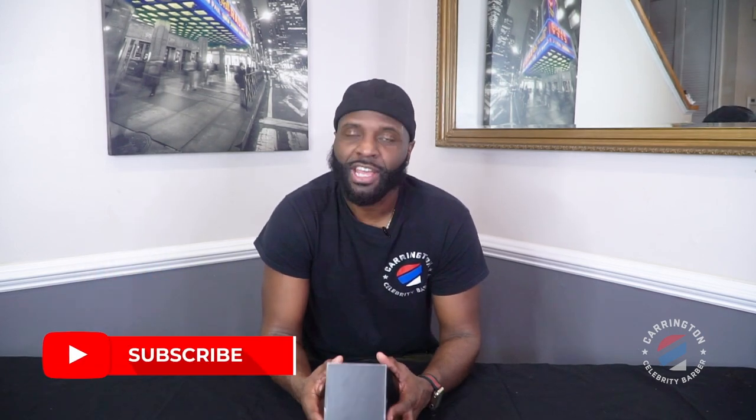What's up y'all, it's Carrington the celebrity barber, aka Carrington on Site or Mr. Carrington on Site. Today we are doing a Bevel review.